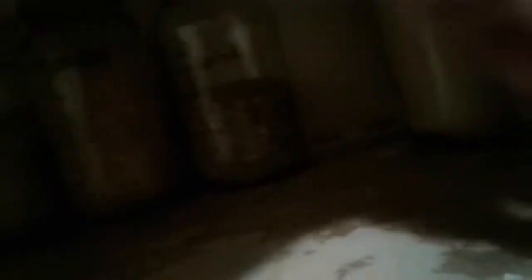Masa harina — that's corn flour. This is for corn tortillas and corn chips, which are really easy to make. It's literally just water, salt, and a little bit of oil, and the oil is optional. I've also got baking powder.